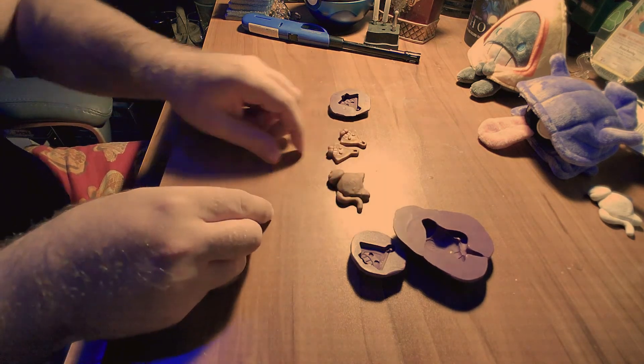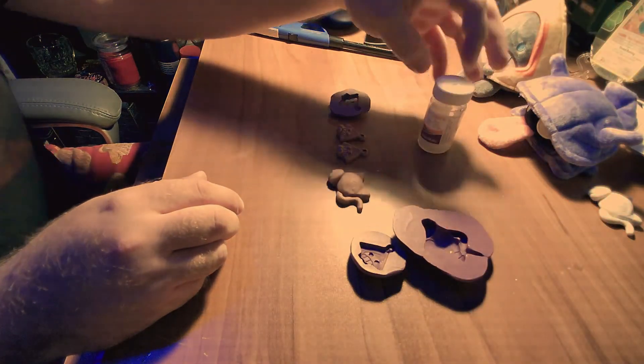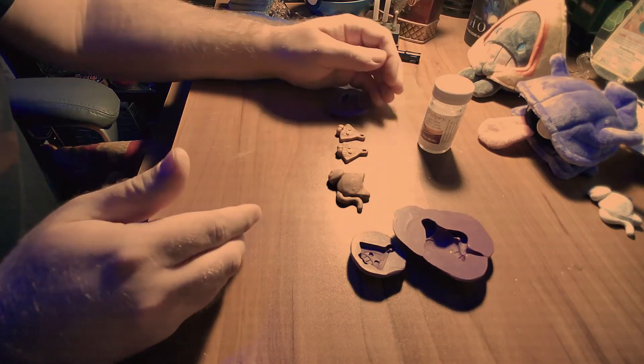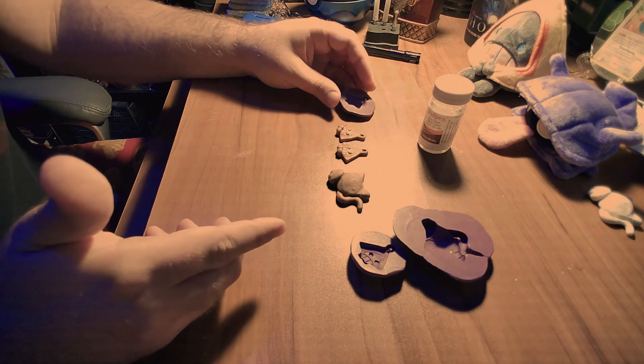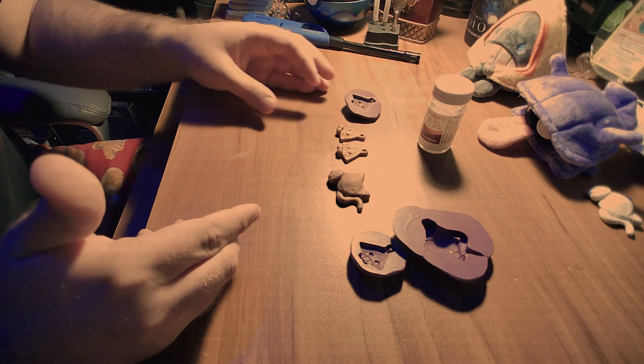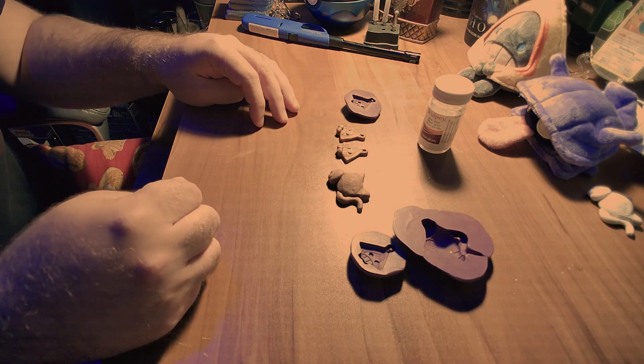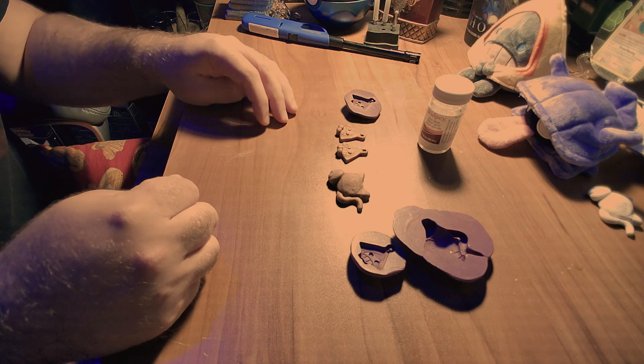Since this video has now been over 10 minutes, I'm going to save the glossing for part 3. I'll also show you guys how to make them into pins, and I'll show off some of the previously made badges so maybe you guys can become inspired. See you next time!